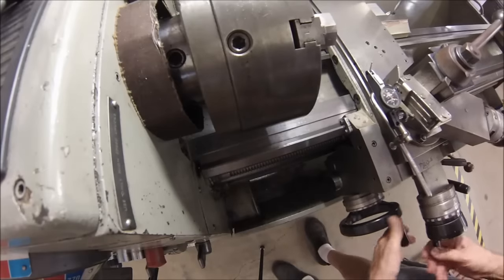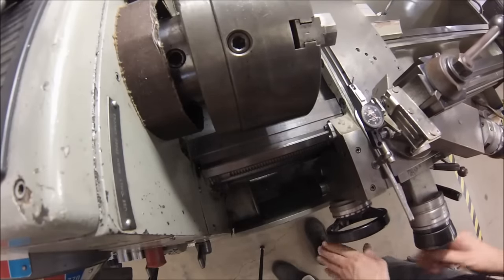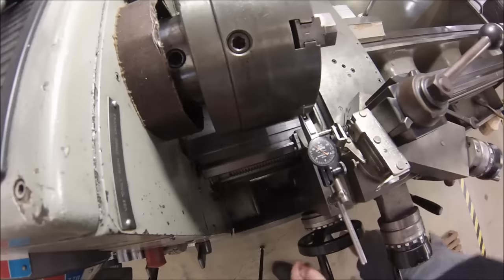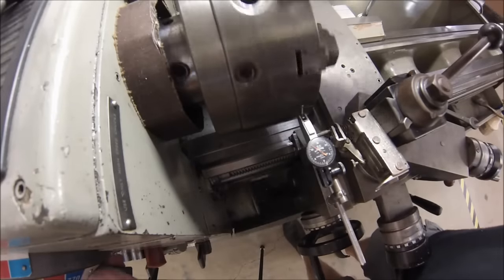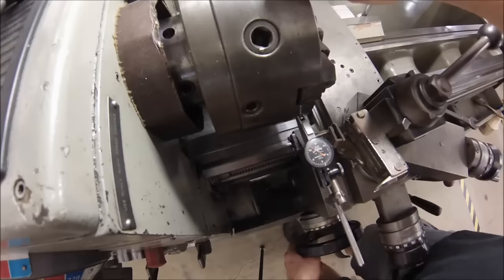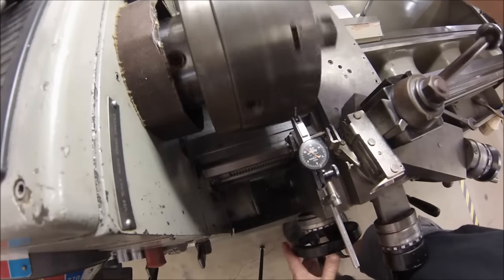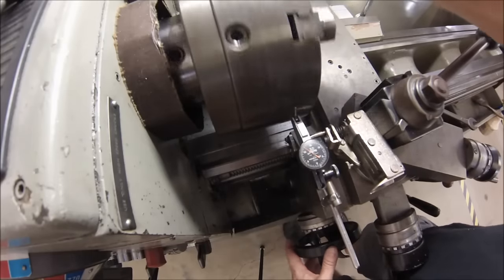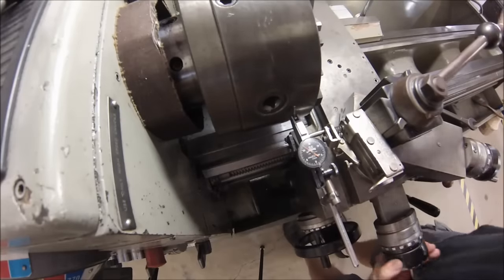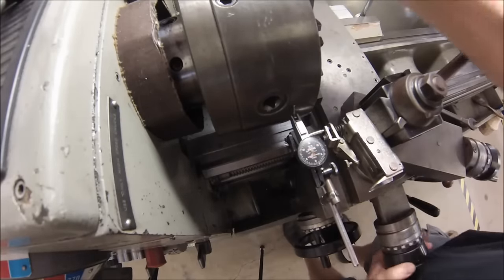The first thing I'm going to do is throw the chuck body as far off center as I possibly can. I've slipped the machine out of gear. I don't want to pick up on the track or bounce across here, so I'm looking for a nice continuous surface. Right there behind the jaws is usually a good place. Let's set the indicator in there and see what we've got.